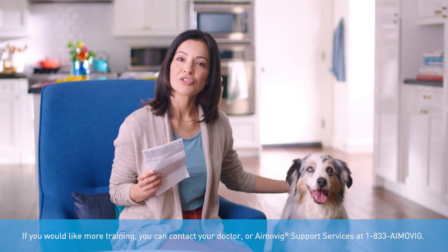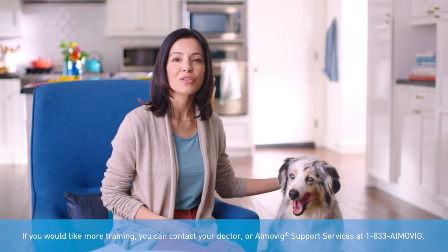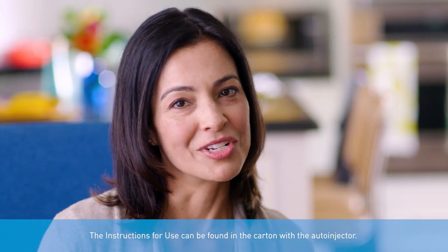If you would like more training, you can contact your doctor or Amovig support services at 1-833-AMO-VIG. I want to know I'm doing everything the right way. That's why I got to know all the features of my auto-injector.